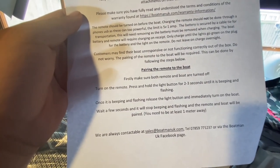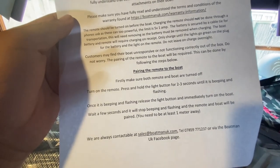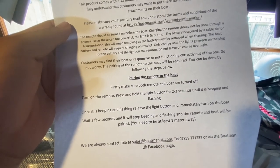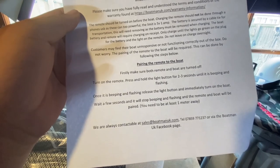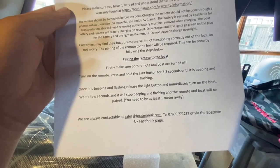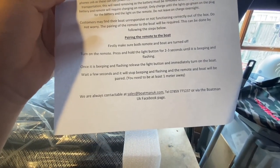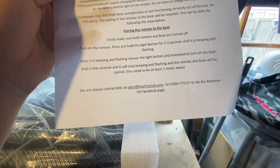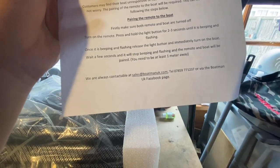The bait boat battery and remote will require charging on receipt. Once charged, only charge until the light goes green on the plug for the battery. Do not leave overnight to charge. Customers may find their bait boat unresponsive or not functioning correctly out of the box — don't worry. Pairing of the remote to the boat will be required. Turn off both remote and boat, turn on the remote, press and hold the light button for two to three seconds until it beeps and flashes. Once it beeps and flashes, release the light button and immediately turn on the boat. Wait a few seconds — you need to be at least one metre away.